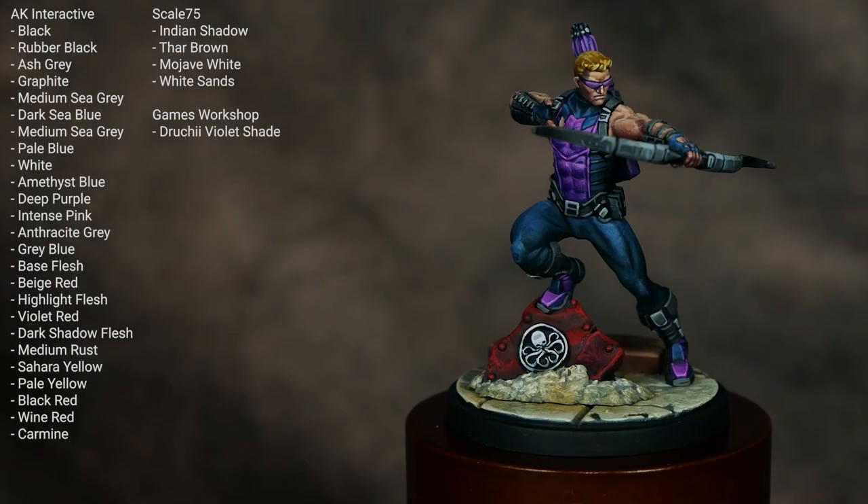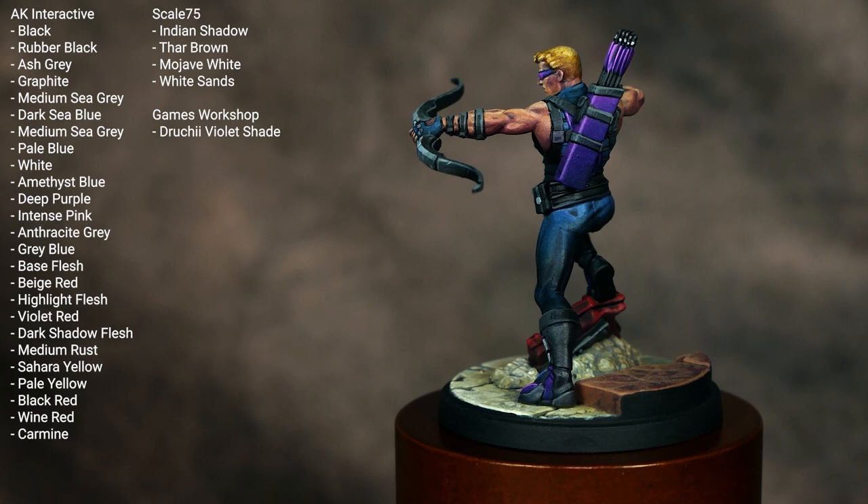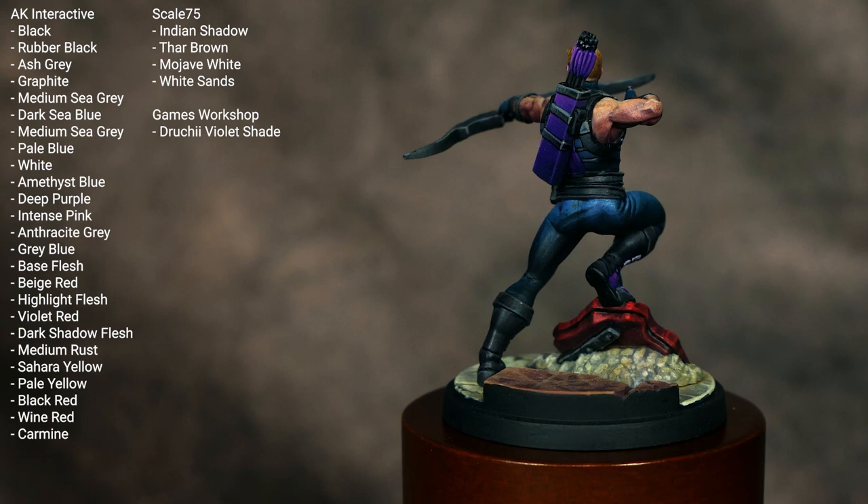Welcome to my video tutorial on how to paint Hawkeye from Marvel Crisis Protocol. I've got the colors I've used for this model up on the screen, so if you want to give it a pause we can dive right in. I'll also have a link to how I painted the base in the video description below.